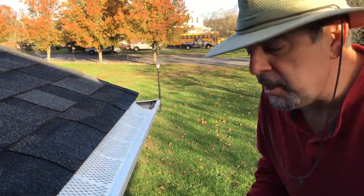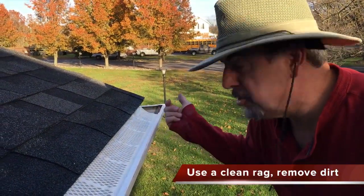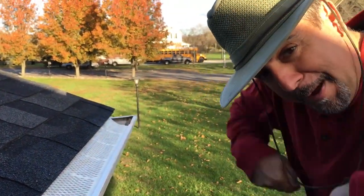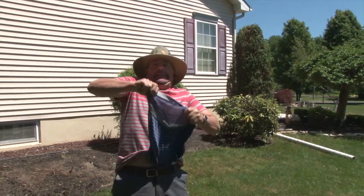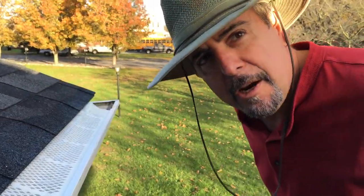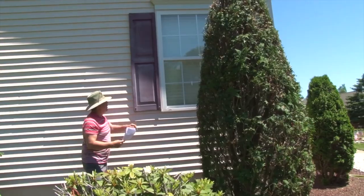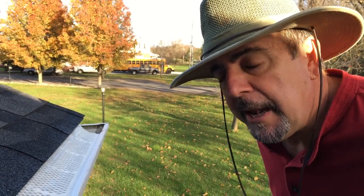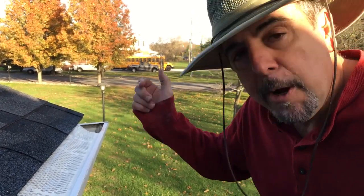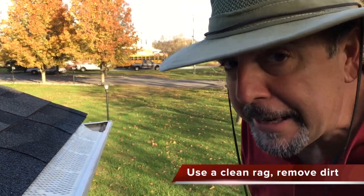Sometimes your fingers get real dirty and my wife just loves it when I clean the gutter off with my shirt. Sometimes I use my underwear like in the other video. That other video was Shutter Restoration — not gutter restoration — Shutter Restoration on YouTube. If you want to restore your shutters without painting them you can use a clear coat spray, so check that out.